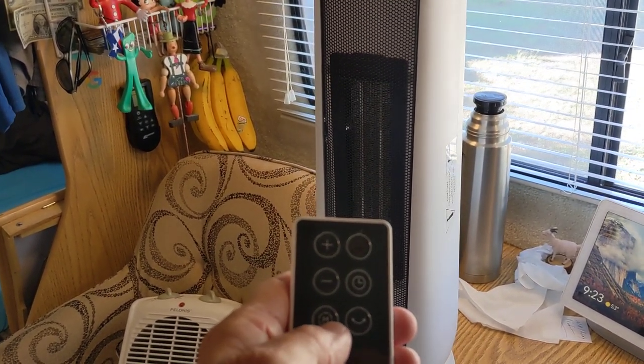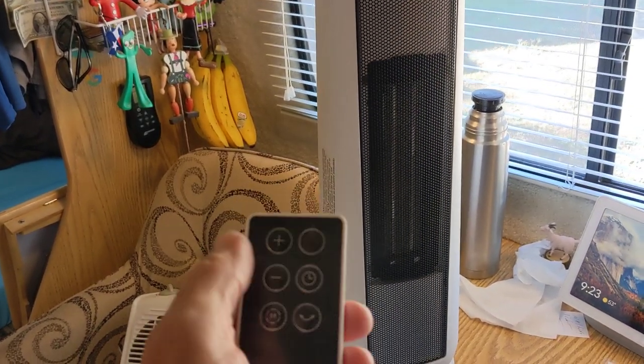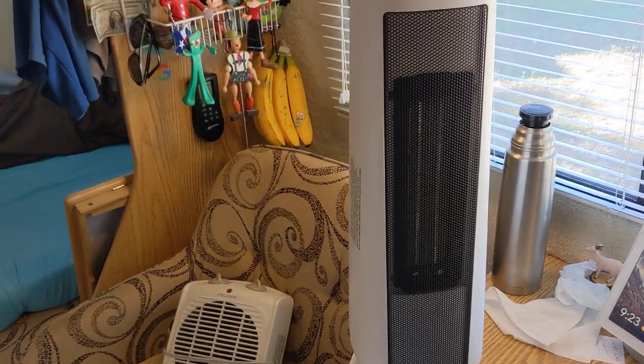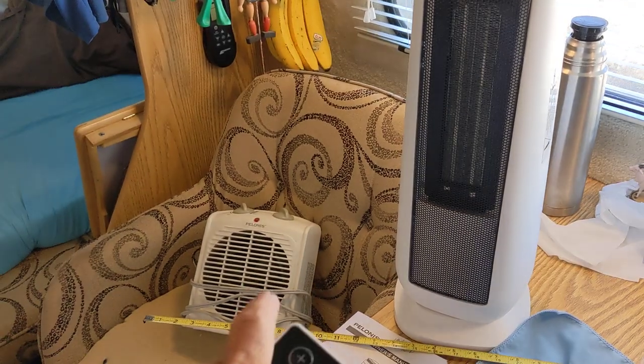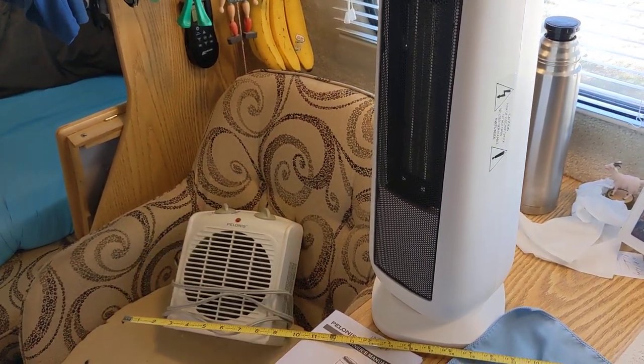And then you can adjust the temperature higher or lower. It's got a mode setting here. You can also set a timer. And then this is the off button. It works great. The reason I got the remote is, sometimes in the RV it gets cool at night and I don't want to have to get up and mess with it. This old one didn't have a remote and you had to get up and kind of screw with that little thermostat on the top.